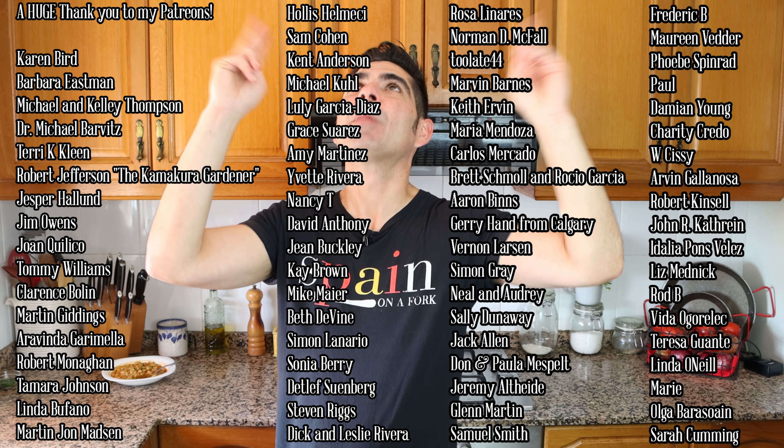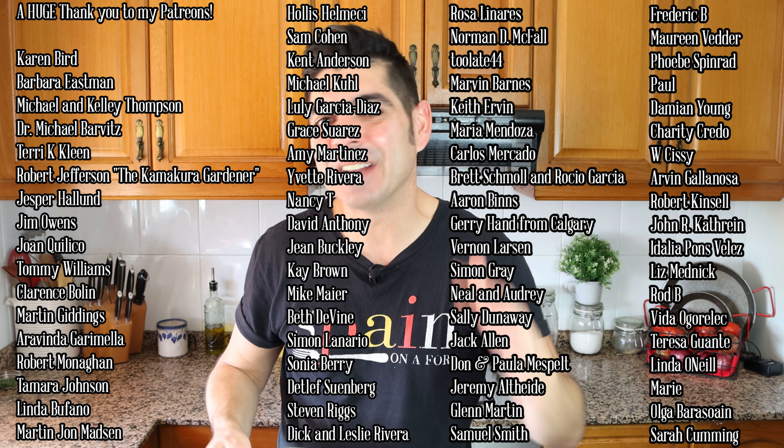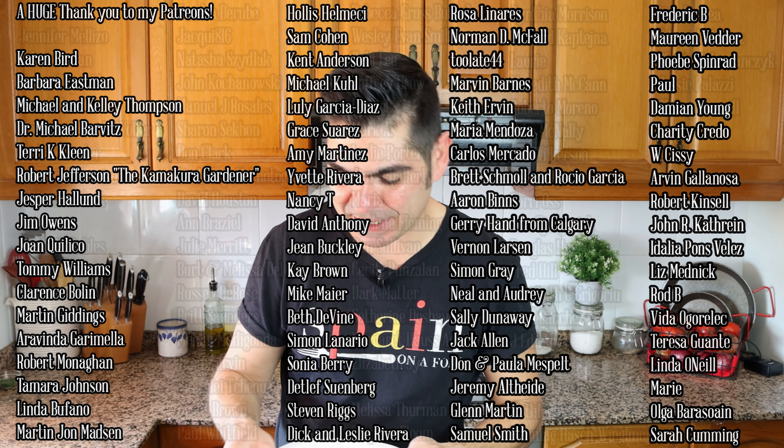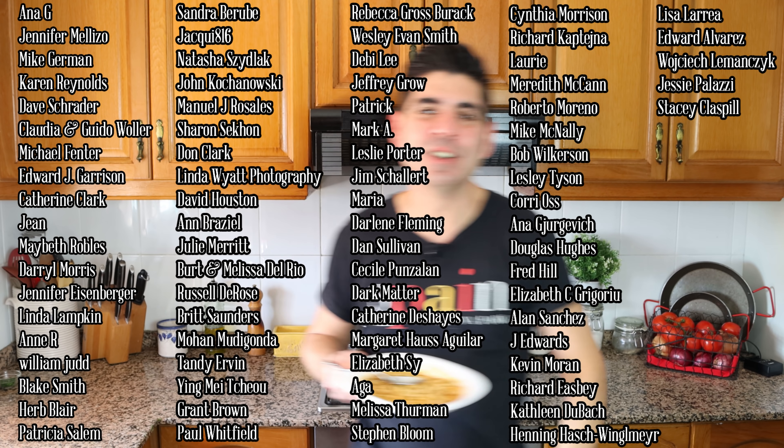A quick shout out to a couple of my patrons: Karen Reynolds, Melissa Thurman, Lisa Larrea, and Edward Alvarez — thank you so much for being patrons of Spain on a Fork. If you're not on Patreon and you'd like to support Spain on a Fork, you'll find my Patreon in the description box below and the card above. If you enjoyed today's video, hit that like button, leave a comment below, and share this video with family and friends so the Spain on a Fork community can continue to grow. Till the next time — hasta luego! Amazing recipe, minimal ingredients — always proving that in life, not only in food, less is more. Simplicity meets extraordinary. Try this, you're going to absolutely love it!